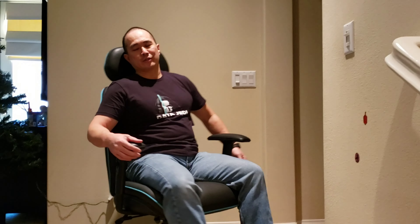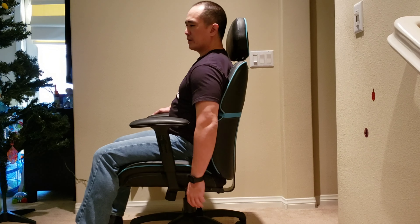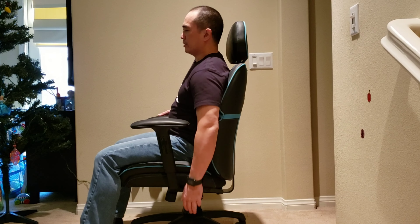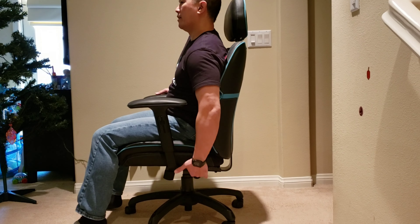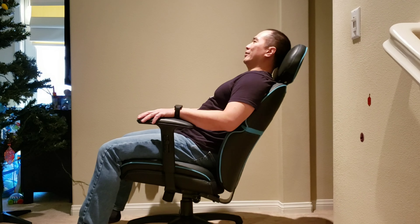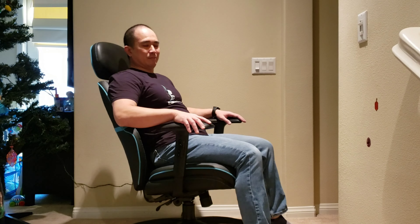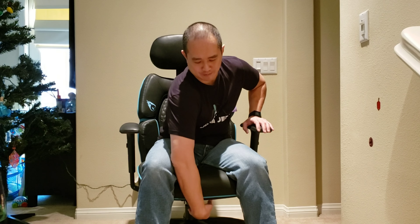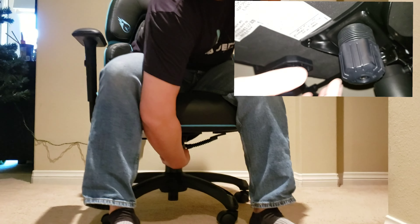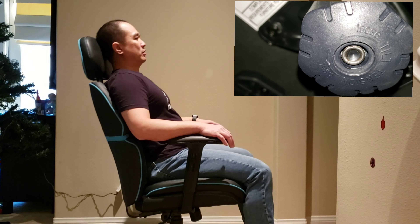The cool thing is it also has a tilt feature. Right now I can't tilt back — there's resistance — but if I pull this lever up, I can tilt back a lot. So if you had a hard day, you just lean back and snooze. If you want to increase the tension on the tilt mechanism, there's a circular device down here — I'll show it in the video. You just turn it up or down to make the tilt resistance more or less.